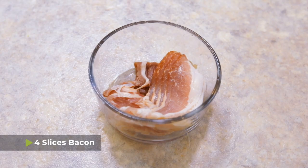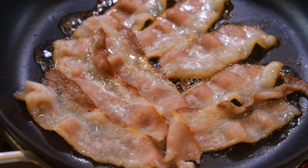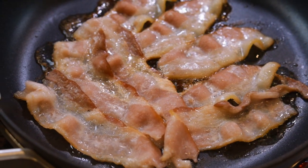While the potatoes are cooking, you can also cook your bacon. I have four slices of bacon that I cut in half. Set those in a pan on medium-high heat until the bacon gets nice and crispy.